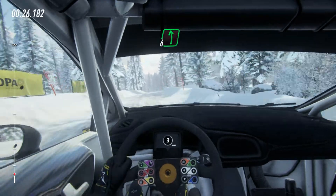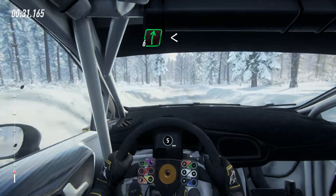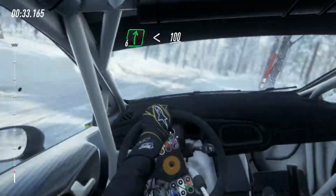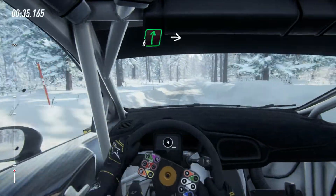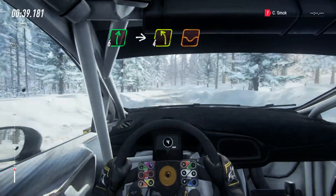60, 6 left of a crest, 90, early 5 left into 6 right, opens up 100, 6 right into tight 4 left long of a dip, 80.